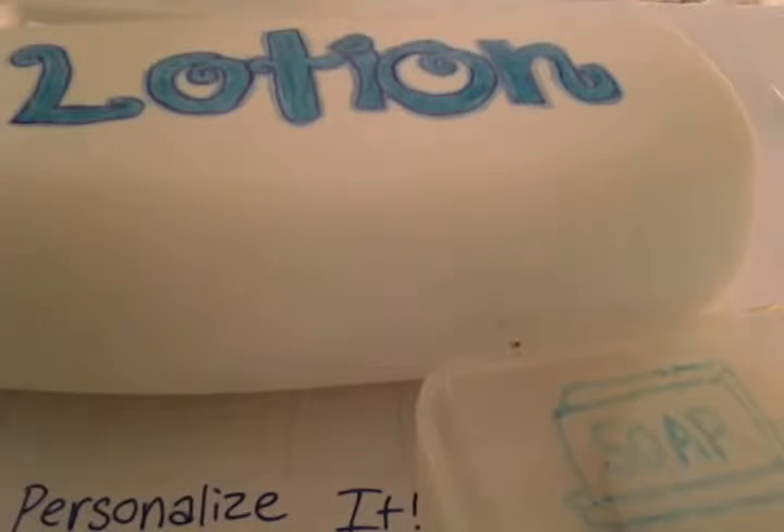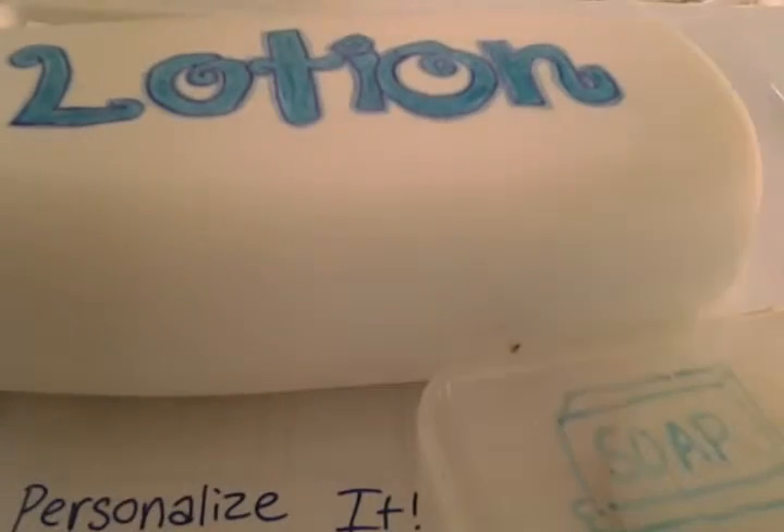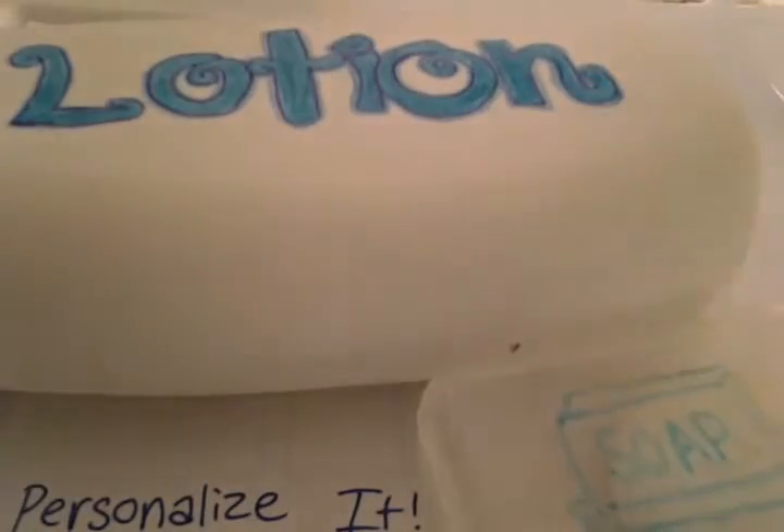Hi everyone, we are the Random DOI Artist and today we'll be making personalized lotion bottles or some sort of bottle or container that you want to be personalized. Sometimes they put these wrapper thingies on top and they don't look that nice, or maybe they've gotten dirty and you just want to decorate it your own way. So you will need something you want to personalize.